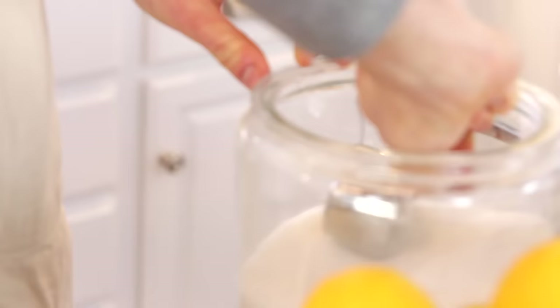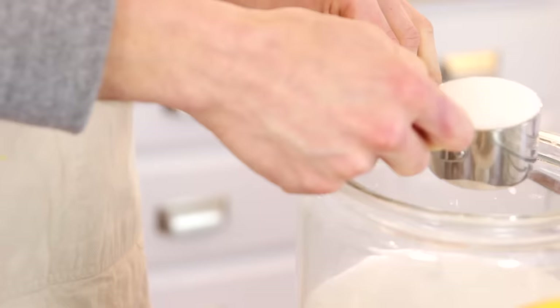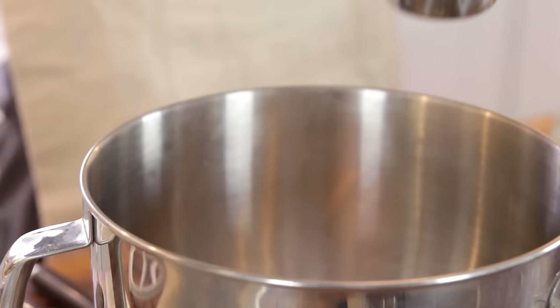Next, you just want to add your sugar. Of course you need sugar because the lemons are so tart and almost sour that you need sugar to balance them out.